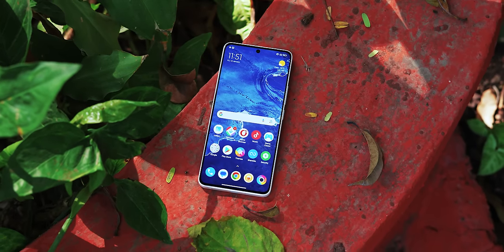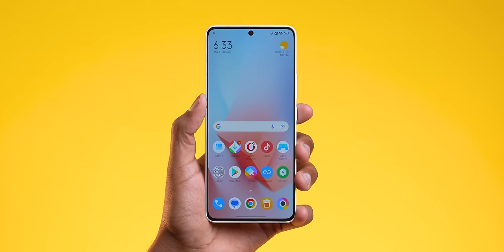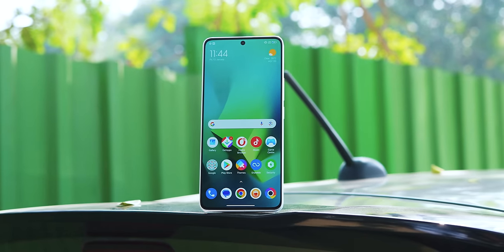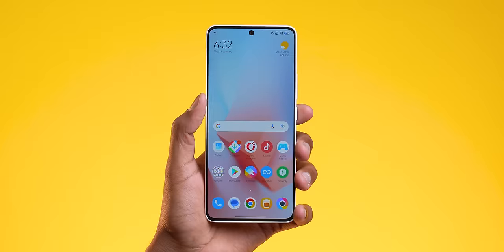Display — just look at the Poco X6 Pro display. Look at that display, look at those bezels. I think 1.3mm bezels — one of the smallest, especially in this price range. At ₹25,000 you don't get such a small chin. 94% screen-to-body ratio.